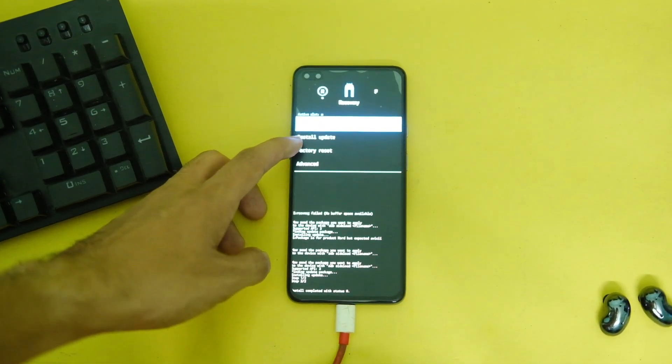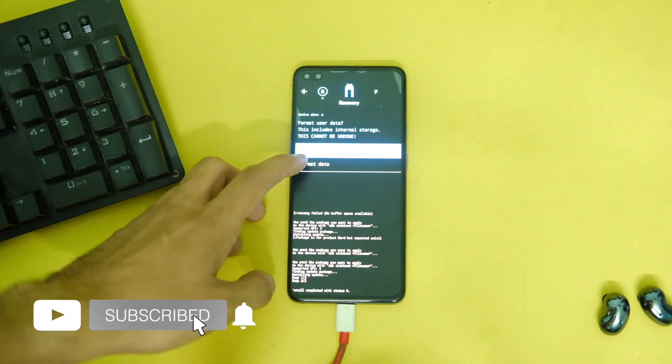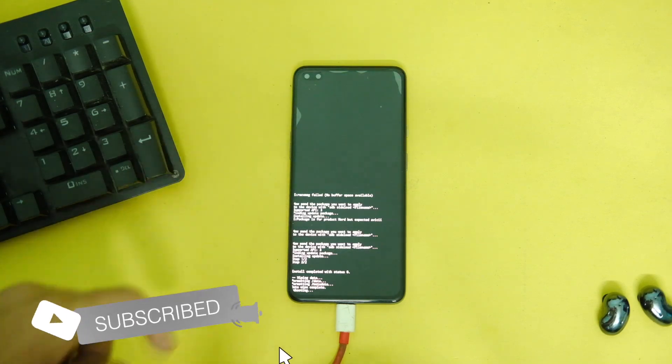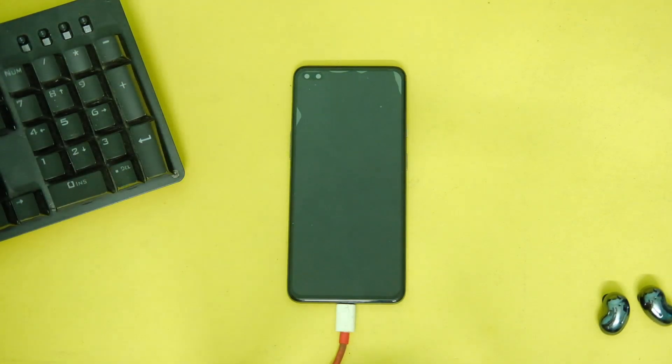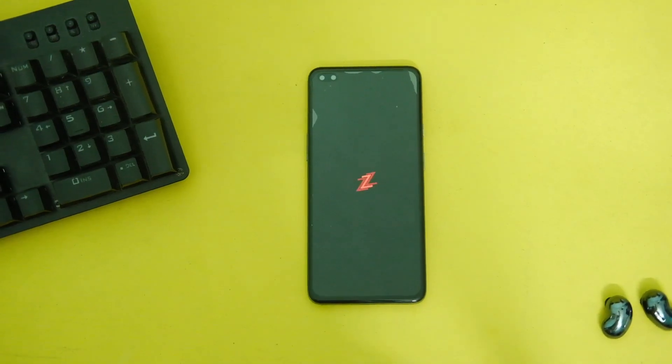Once done, disconnect your device, click the Back button, and select the 'Format Data' or factory reset option. Click Format — this will wipe your internal storage. After that, tap Back and click 'Reboot to System'. Your device will now reboot to Android 13 on this Zephyrus OS ROM.